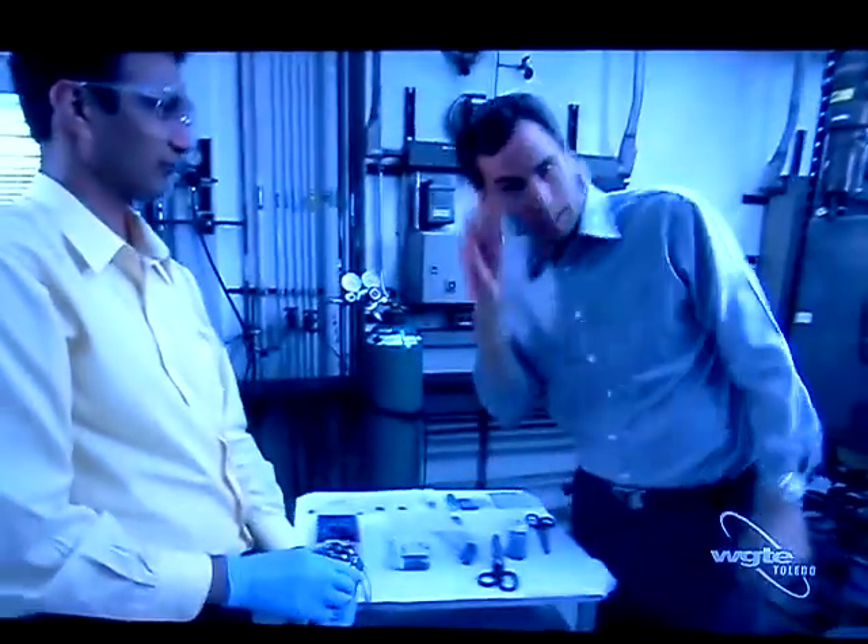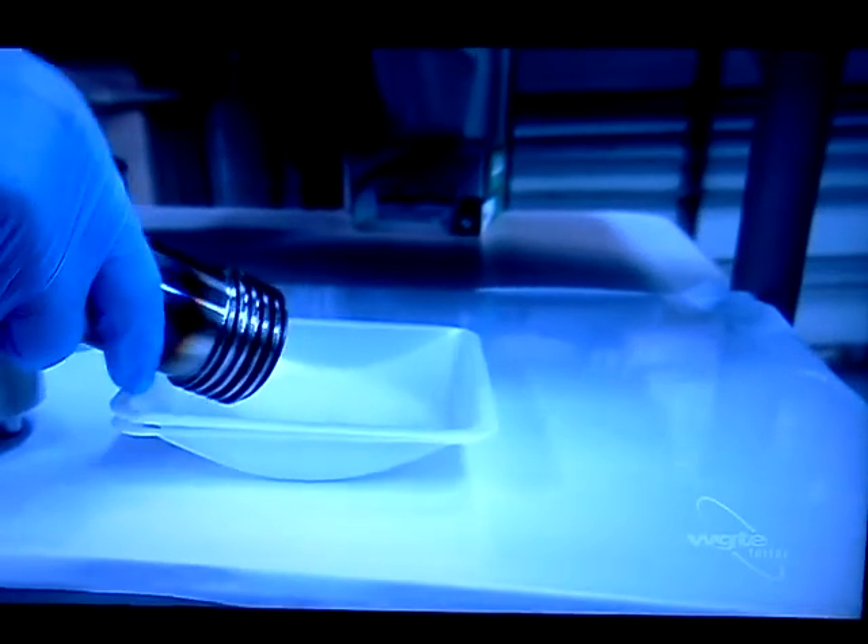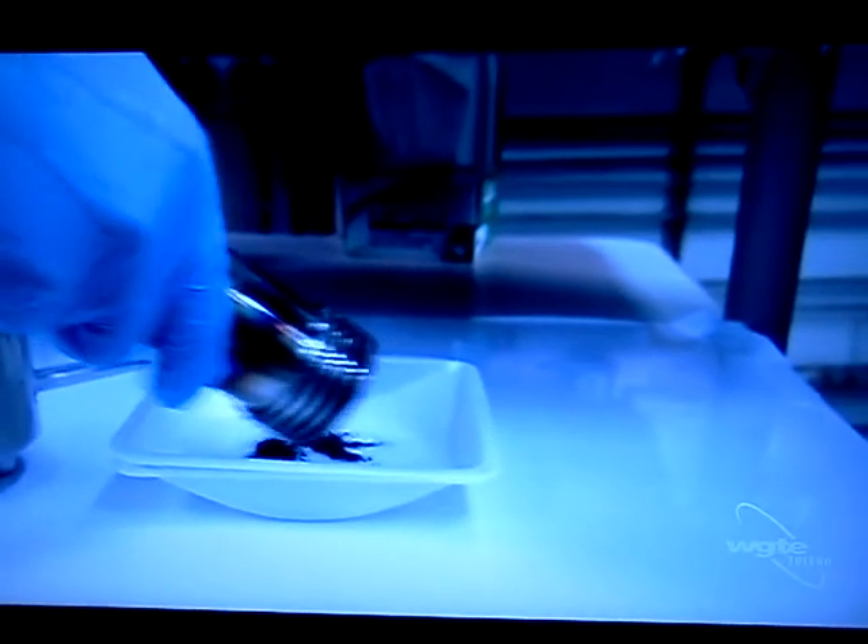So three hours have elapsed. And we're going to take a look at what you've cooked up. It looks a lot like black powder.